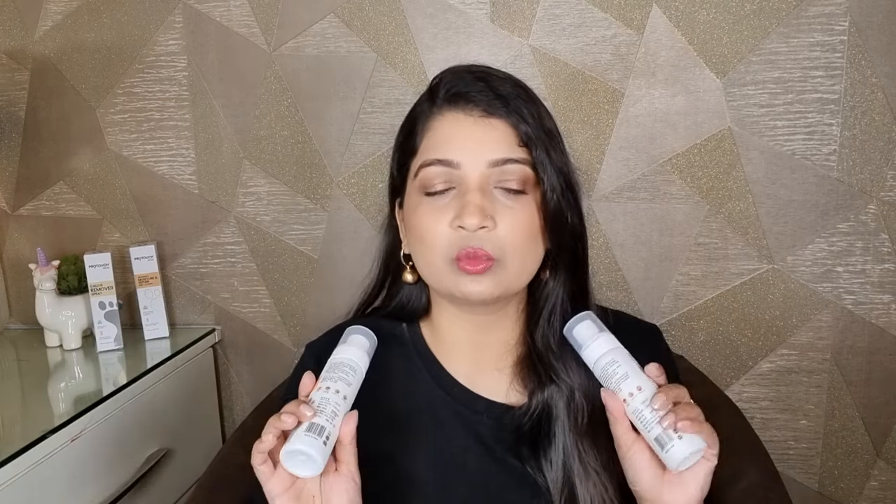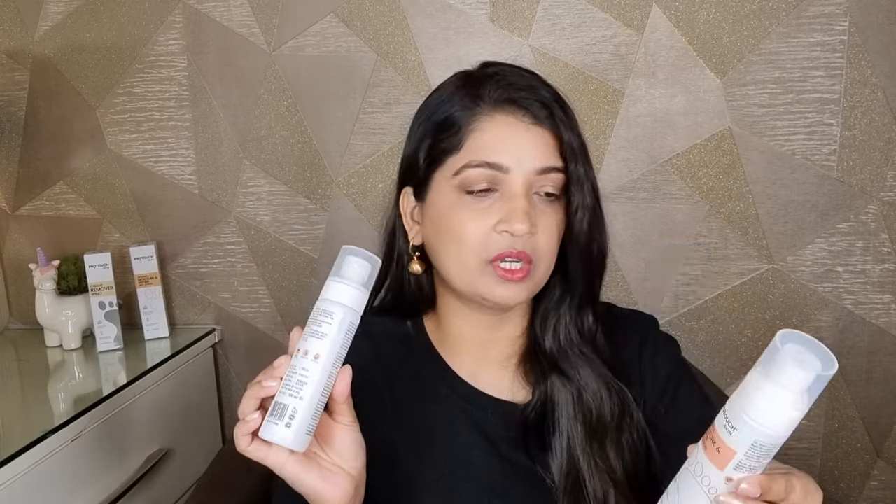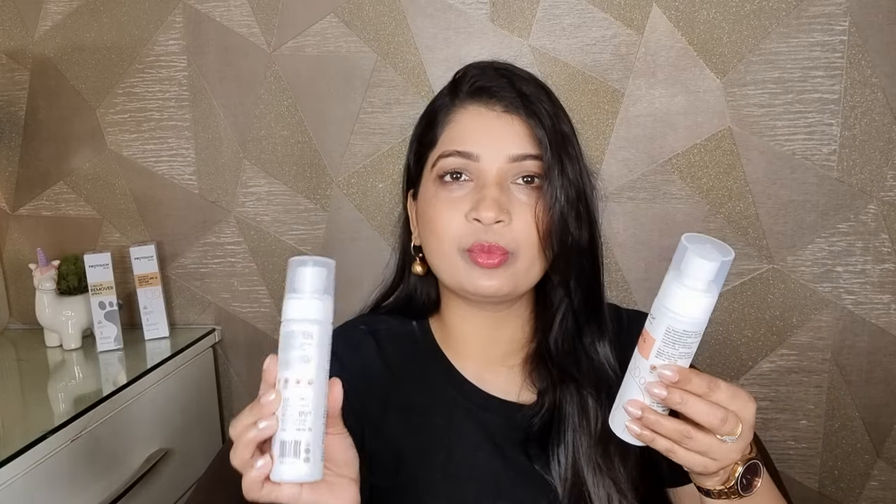Now, I will give you a disclaimer — the cost varies across many online websites. When you search it, you will get a discount, and you can order it at the discounted price. It is a cool brand — its own brand — and I think it is also a good brand.